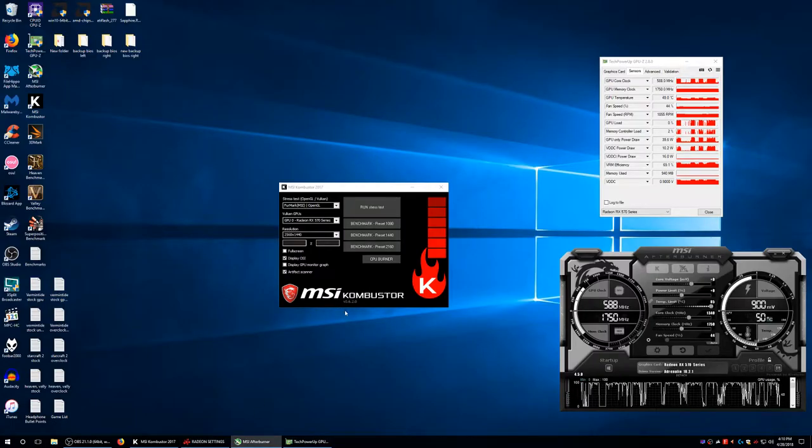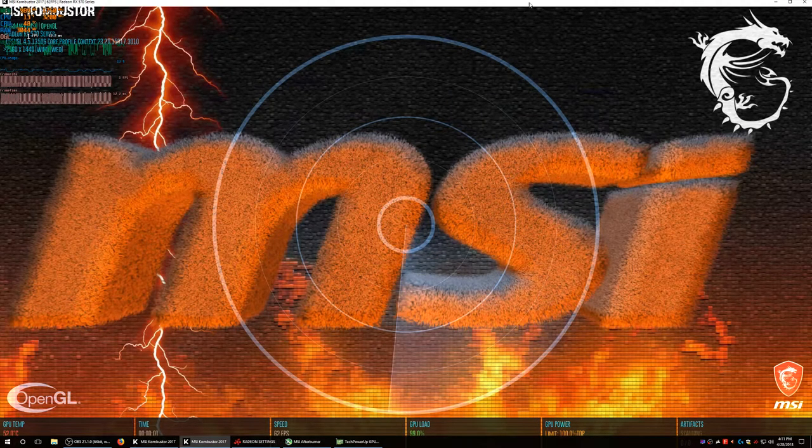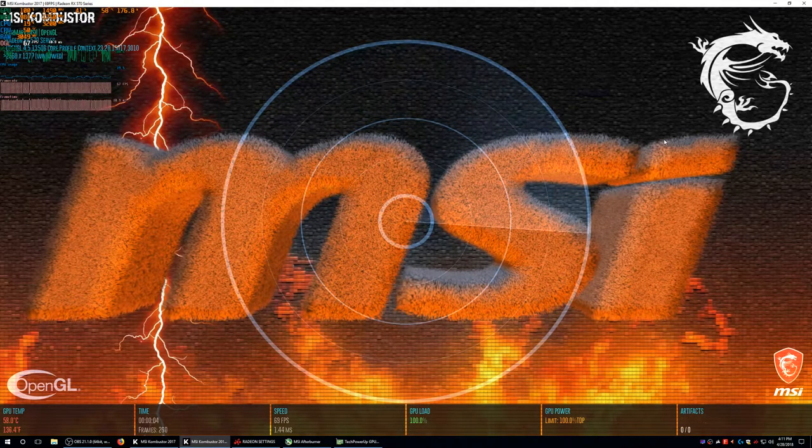14.90 — I'm going to give it a couple seconds. Temperatures are 48°C, pretty low, but fan speed is pretty high and kind of loud. We're reading 14.90. I don't want to take it any further but I have a feeling we might crash before we get any artifacts.